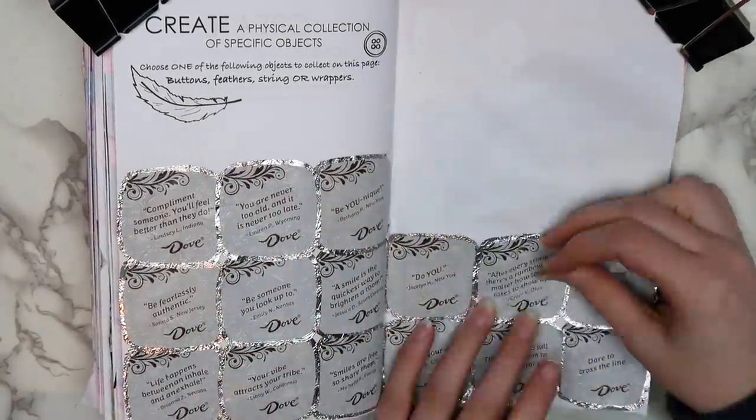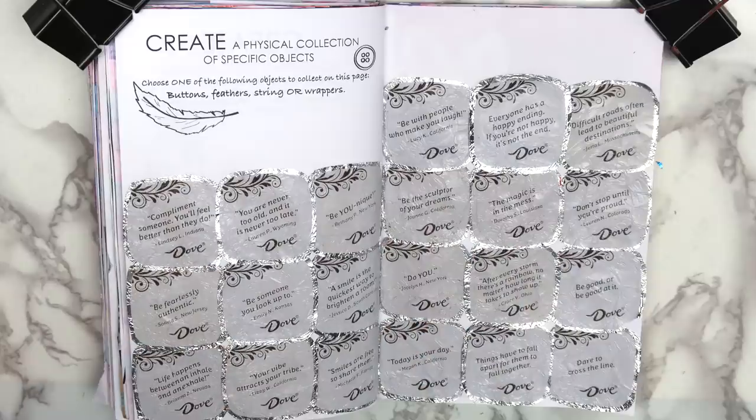This wasn't a fancy or complicated page at all, but sometimes the simplest pages end up being some of my favorites. Which quote from this page was your favorite? I think mine would have to be 'you are never too old, and it is never too late,' which is so true. I also kind of like the one that says 'the magic is in the mess,' because if you guys have seen my Crafter makeover video, you'd know I'm a little bit of a mess.